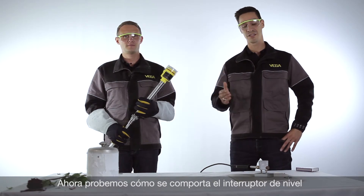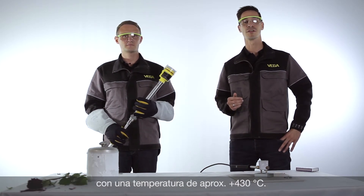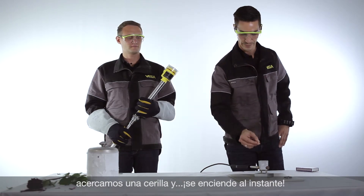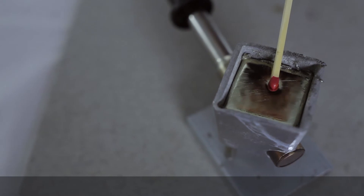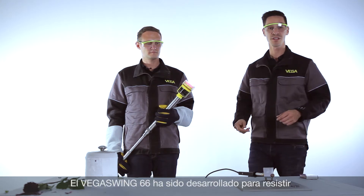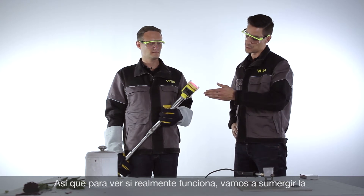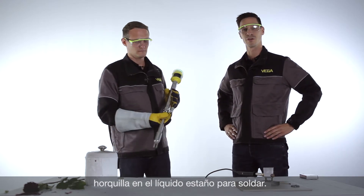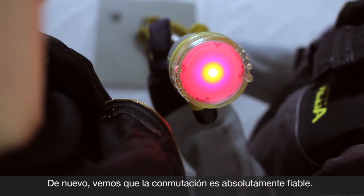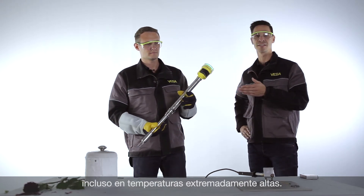Let's try how the device behaves under extreme hot conditions. For that purpose we have prepared this little soldering bath with a temperature up to 430 degrees Celsius. To show you how hot the soldering bath is, we want to light up this match now. The Vega Swing 66 is designed to survive temperatures up to 450 degrees Celsius. Now we put the fork into the liquid solder to see if it works. And now you can see the switching status has changed even under these really hot conditions, with reliable detection of the medium.